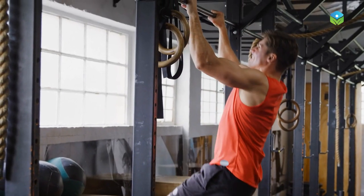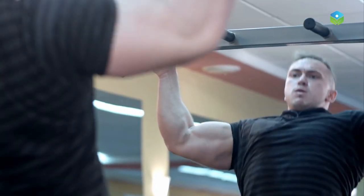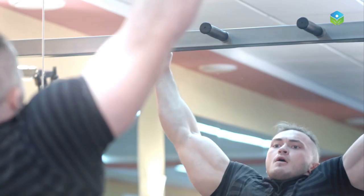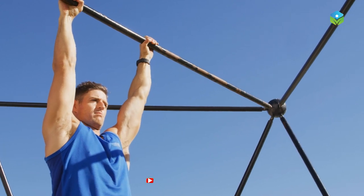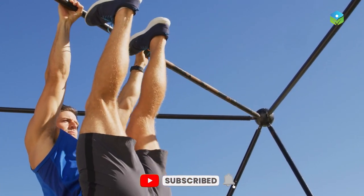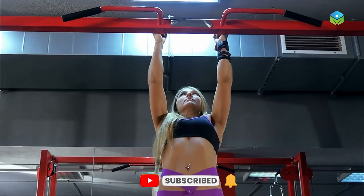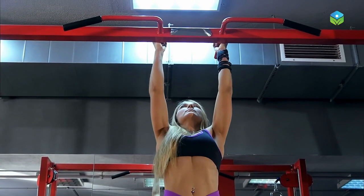Add this exercise to your routine and make sure you don't skip it. Remember, always start with a warm-up and listen to your body. As with any new exercise, it's always a good idea to check with your doctor before starting, especially if you have any medical condition or injury. If you found this video helpful, don't forget to like and subscribe to Beyond Health for more workout tips, and do visit a health professional before and after you do it for the first time, just to be safe.